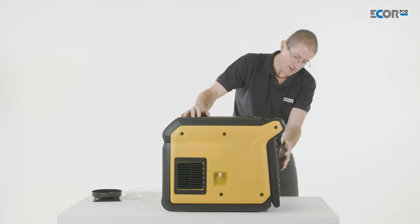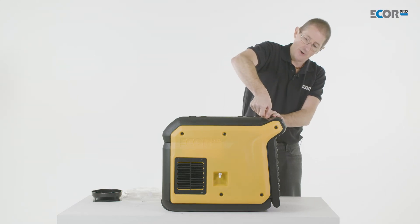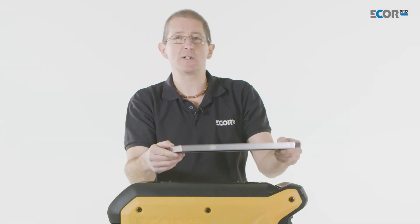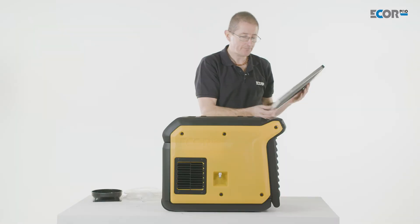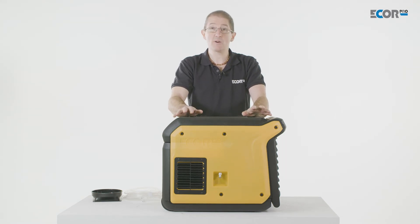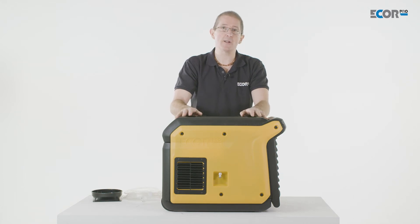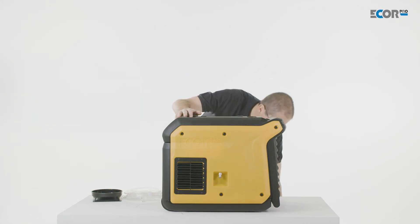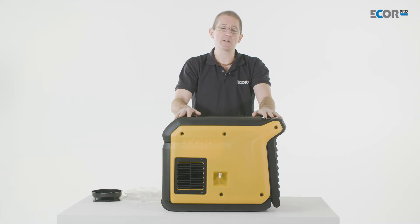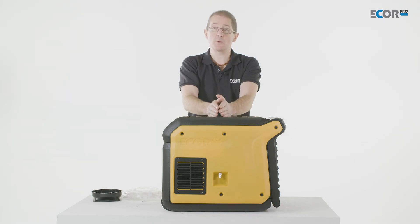The machine takes air through the back through a lint filter — a fluff filter — which catches airborne particulates that would otherwise contaminate the machine. This filter is very easy to change, clean, and maintain. These machines aren't really designed for harsh, dusty environments — no refrigerant dehumidifier is — but unfortunately in the restoration industry people subject them to those conditions. So this machine has been designed to protect itself, and if necessary it can be fitted with a HEPA filter. There is a compromise in that it restricts a little bit of airflow, but it maintains the machine's functionality.